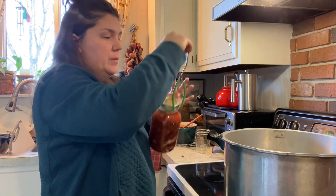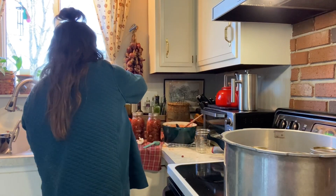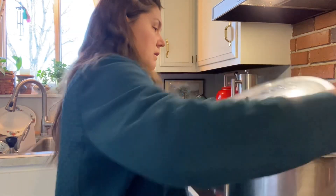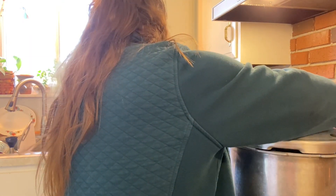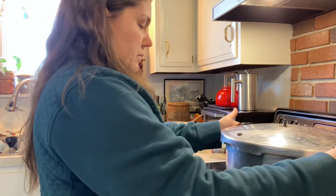Now I'm going to load the jars up into the canner. The canner should be nice and hot by now. The pressure canner is loaded and the top is on. The first step is to wait for the steam to start venting, vent that off for 10 minutes, then I'll put my weight on. If you did pints it's an hour and five minutes, but I did quarts, so I'm going to pressure can this at 10 pounds — adjusting for altitude of course — for an hour and 15 minutes.